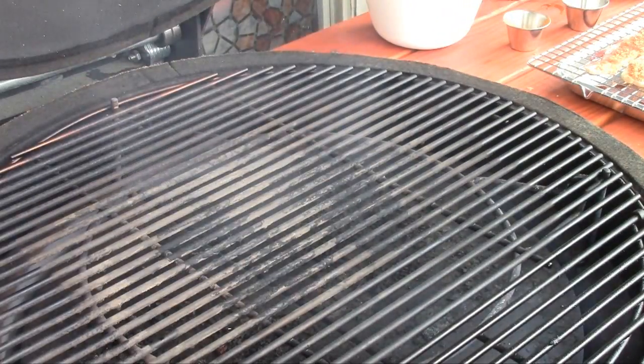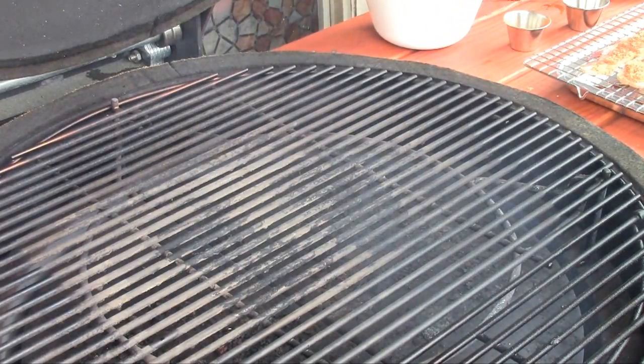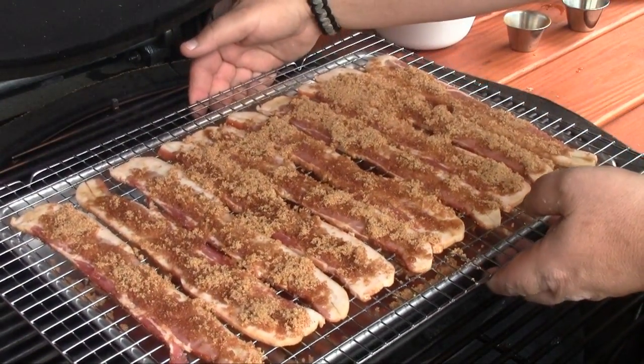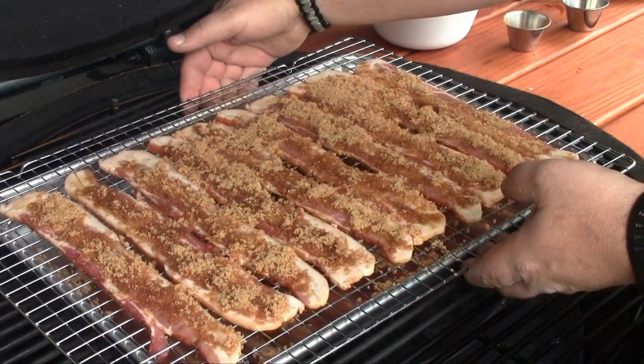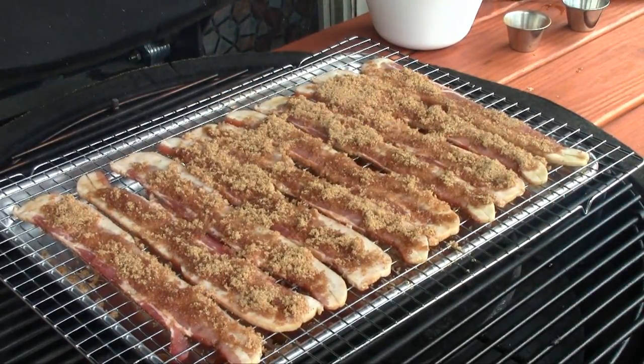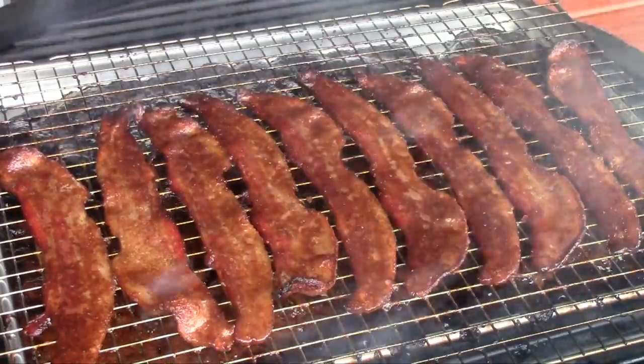I've got the kamado going with a little bit of peachwood smoke. We're gonna set our tray of bacon right up in here, close the kamado up, and we'll be back when it's ready to come off.